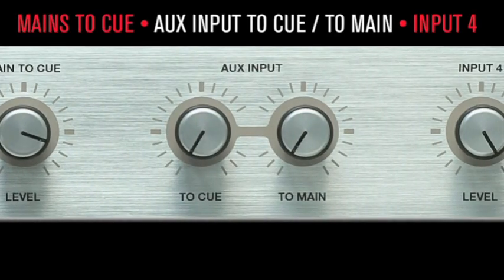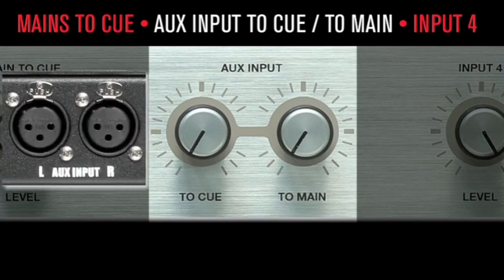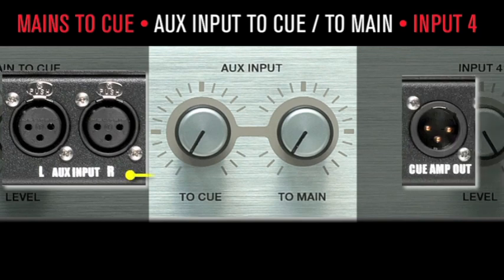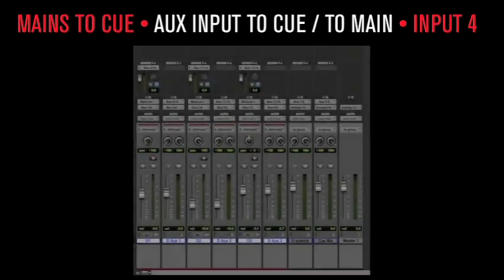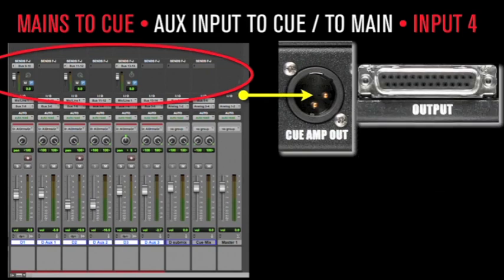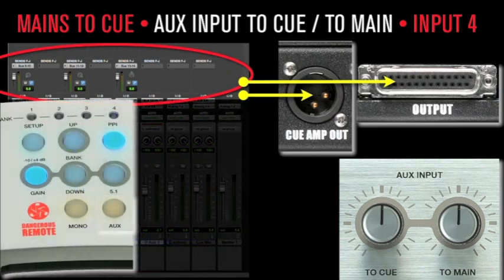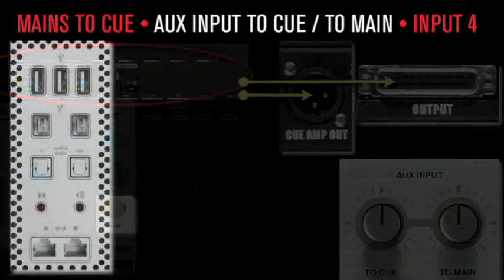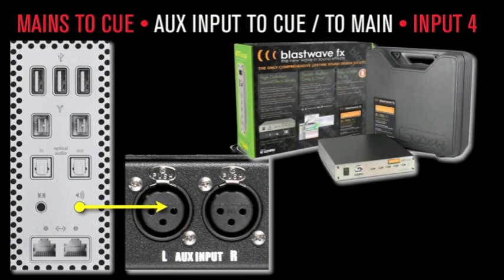The aux input to cue and to main follows a separate audio path from the main inputs. It takes the aux input from the rear panel and sends it to the cue amp out — control room, speakers, or both. For example, if a separate cue mix was set up for the talent, it would be accessed here while allowing the engineer to monitor it when desired. Or use it to monitor the computer's built-in output to audition sample libraries or monitor when software updates are complete.